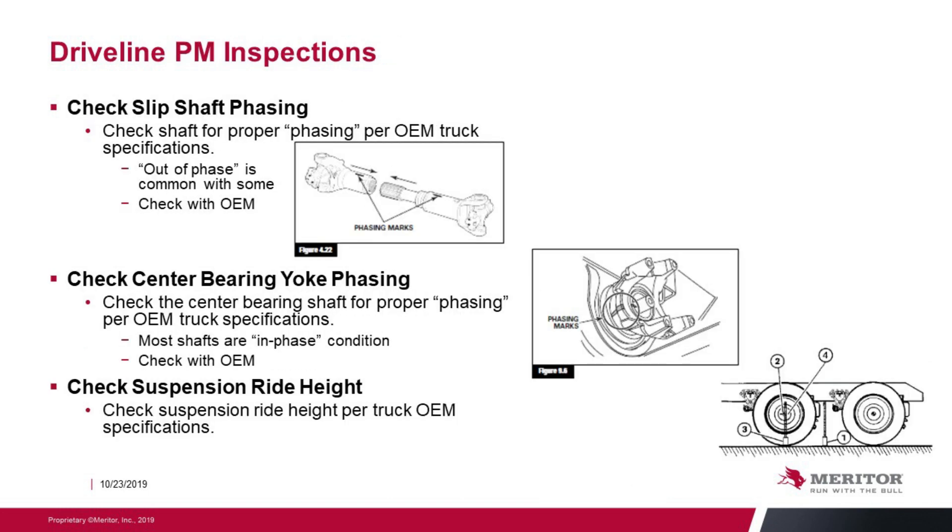Driveline PM inspections. Check the slip spline phasing per the OEM manufacturer specification — out of phase is a common condition in most trucks today, so check with the OEM to determine if a shaft should be in phase or out of phase. Check the center bearing yoke phasing and look for marks on the shaft to ensure the yoke was reinstalled in the correct phase after center bearing replacement — most shafts are in-phase. Finally, check the suspension ride height per the manufacturer's specifications.